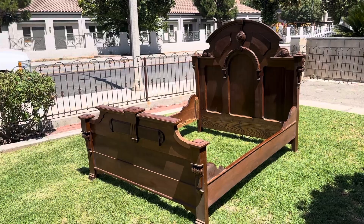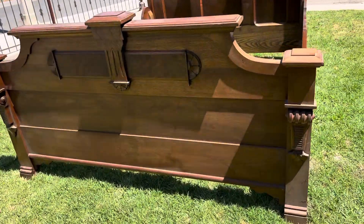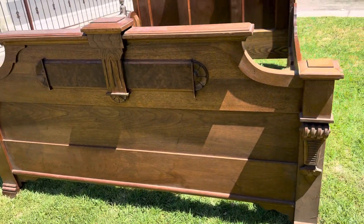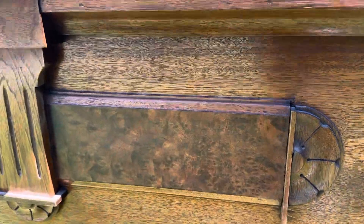Now back to the bed — just a beautiful, beautiful bed. The footboard is substantial; it has this great detail, these wonderful flower florets, and the wonderful burl panel accents.